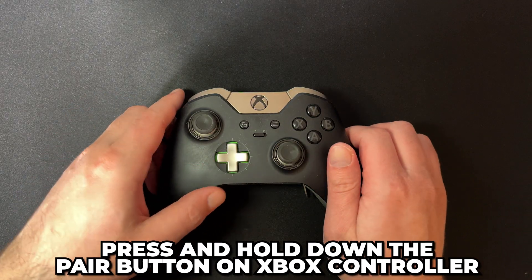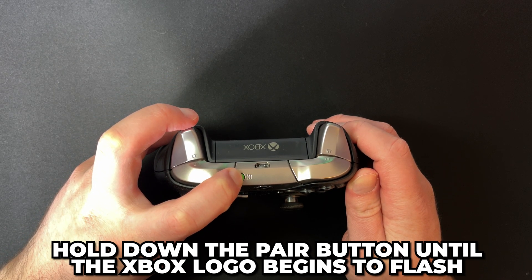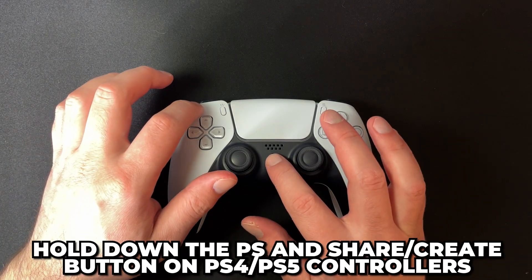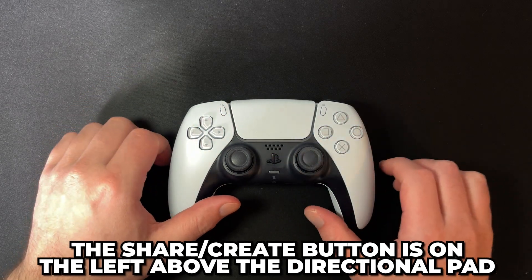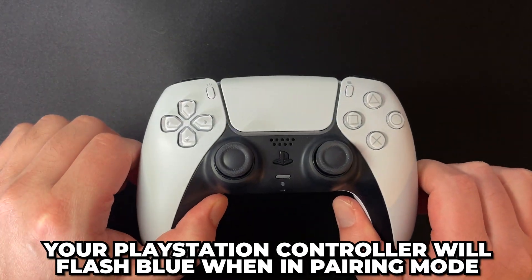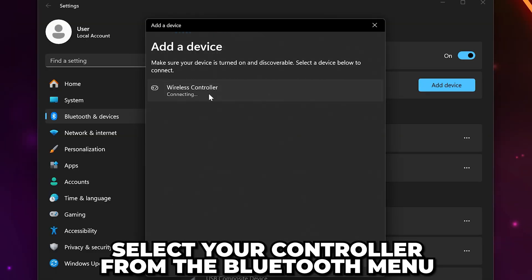On Xbox controllers, you'll need to press and hold down the Pair button on the top of the controller until the Xbox logo begins to flash. On PlayStation controllers, hold down the PS and Share or Create button. This is the button on the left, just above the directional pad. Your controller will begin to flash blue when it's in pairing mode.